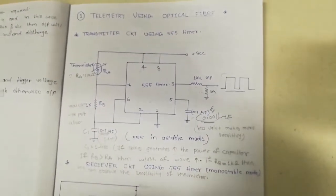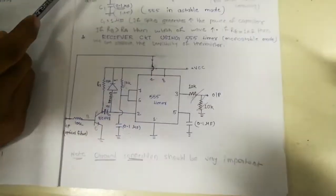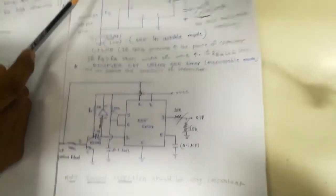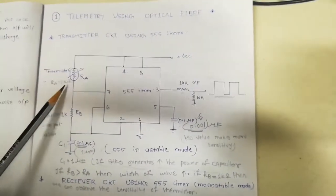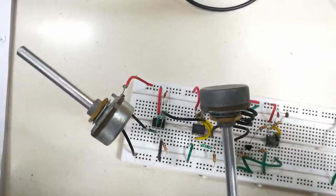This is the circuit diagram for the transmitter and this is for the receiver. In this linear control system, at the place of the thermistor we use a 10 kilo-ohm resistor.